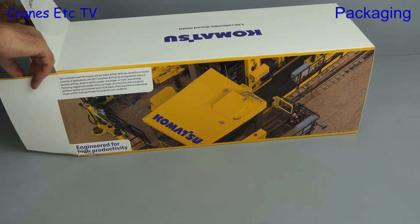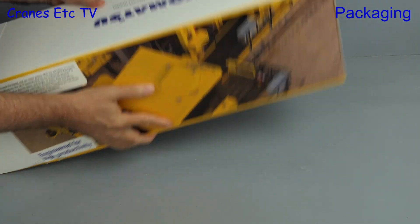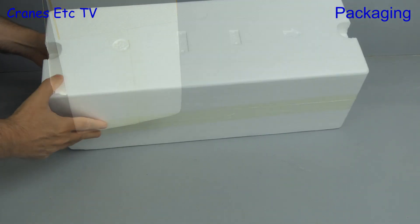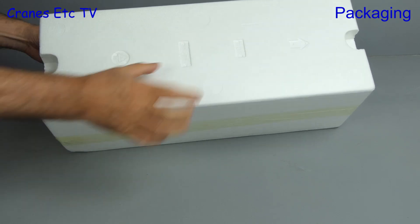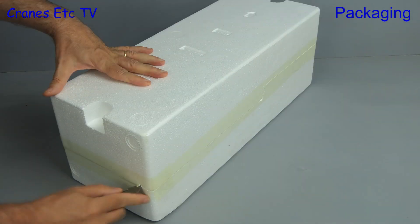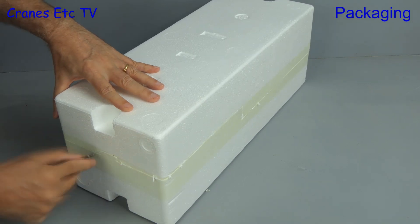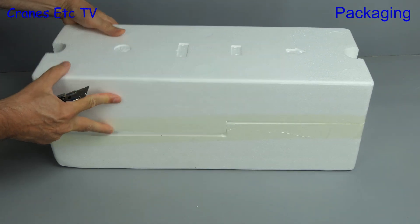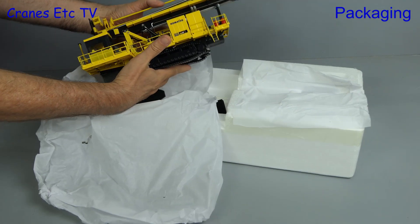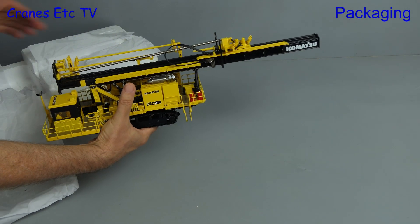With that we can open the box and get the model out. The internal packaging is conventional expanded polystyrene trays, and to stop us going into the upside down world, top is marked on the tray. At this point we need to show some skill with a sharp knife, or if you don't have any skill just do what we're doing here. After slicing our way through we can lift the top tray, and there we can see the model wrapped in soft protective paper. After some careful manhandling we can lift the model out.